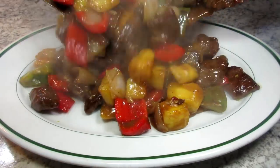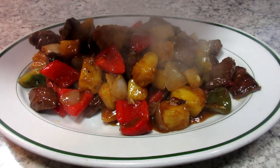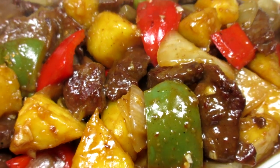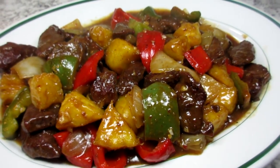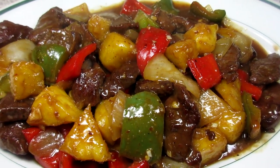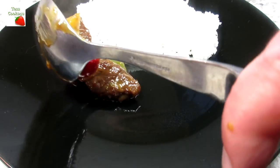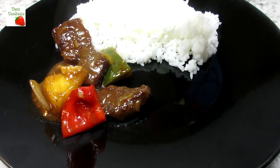Serving tonight with some jasmine rice and garnishing with some green onions. This has to be one of my favorite Chinese stir-fries and I make it quite often. You can also make this with chicken or even tofu if you wanted to keep it vegetarian. I hope you give this delicious Chinese stir-fry a try.